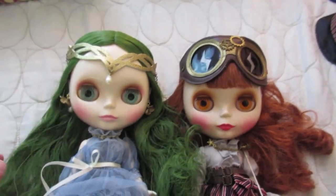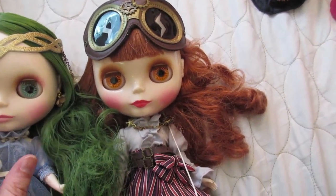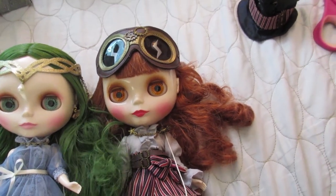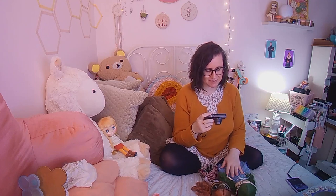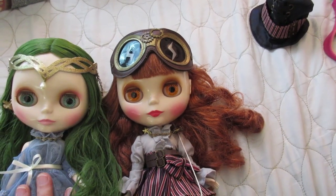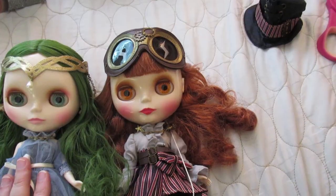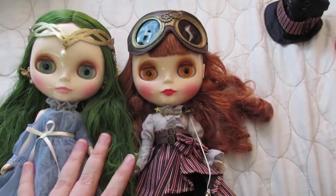How fun to have these two girls, and both of them have the brown fringy lashes and both have eye chips that are purple, so they kind of go together in that way. They're both little special girls that I'm so grateful for. Lucy, you're such a doll yourself — thank you so much. I have loved sharing this hobby with you, and I hope you can meet these girls in person someday.